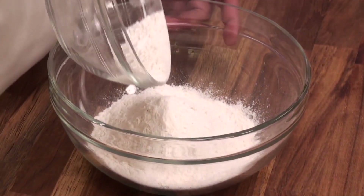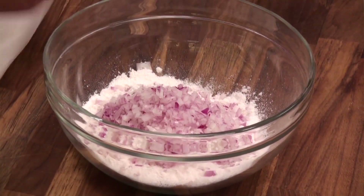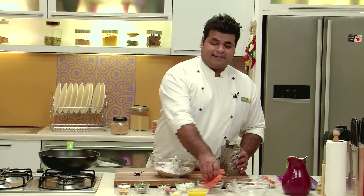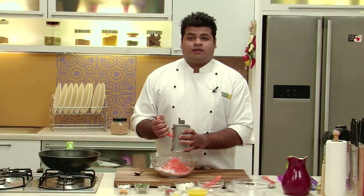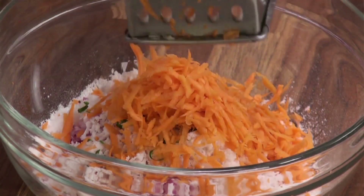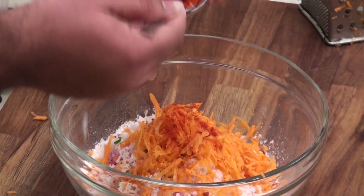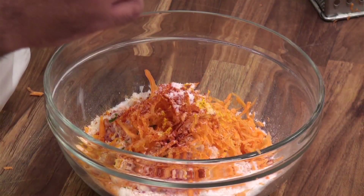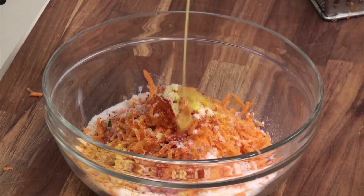First of all I will take some rice flour and add chopped onions to it. Now in goes the scraped coconut, chopped green chilies, and some grated carrot. This is my mom's recipe — she also used to add capsicum to it, but here I am not adding it. Now it's time to add some red chili powder, some turmeric powder, some salt, some asafoetida, and some ghee.